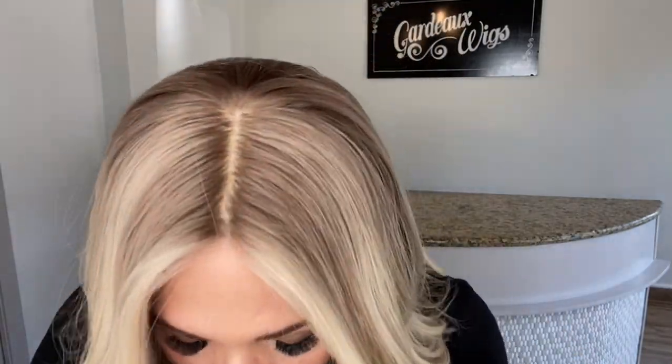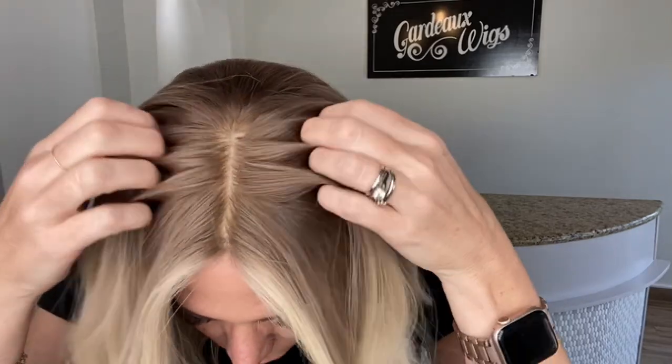Hey everybody, it's Rachel here with Gardo Wigs. Right now I have on a Gardo Deluxe silk top lace front. This is a contour cap. This has a soft, about a level 8-9 base ash tone and then the highlights are neutral.